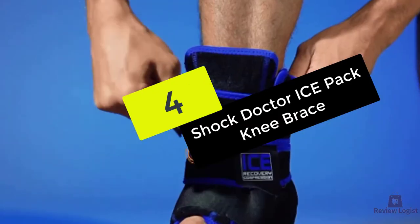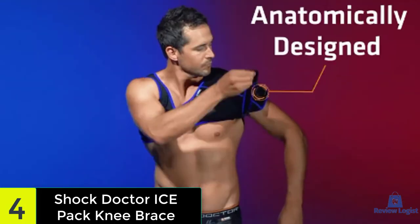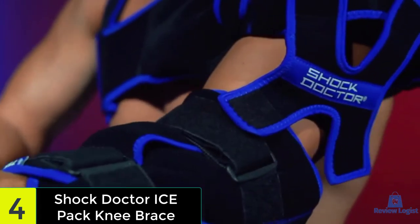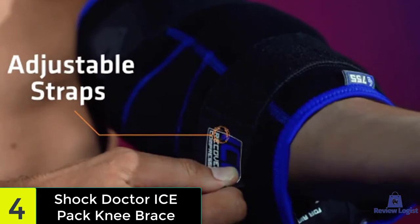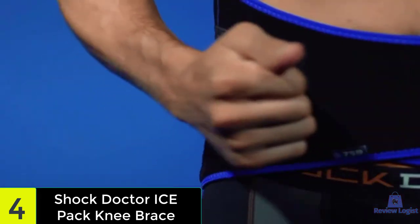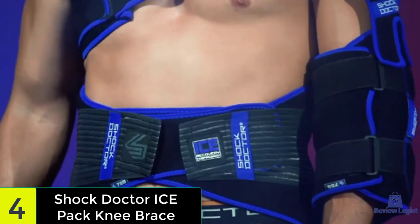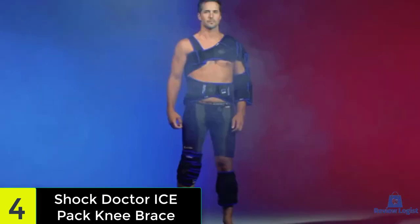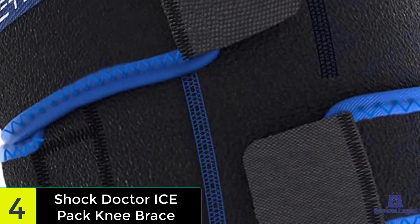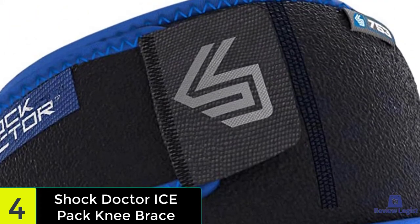At number four, we have the knee brace by Shock Doctor, which offers neoprene fabric that is soft to the touch yet durable and washable. What sets the Shock Doctor Ice Recovery apart is the frozen gel packs that slip inside the brace, reducing inflammation and aiding in the healing process. These packs are reusable and extremely easy to slide in and out of their designated pockets. This brace doesn't offer a ton of patellar support but it still offers plenty of ACL support and compression to ensure overall knee stability, along with trademarked straps that help it fit each individual perfectly.